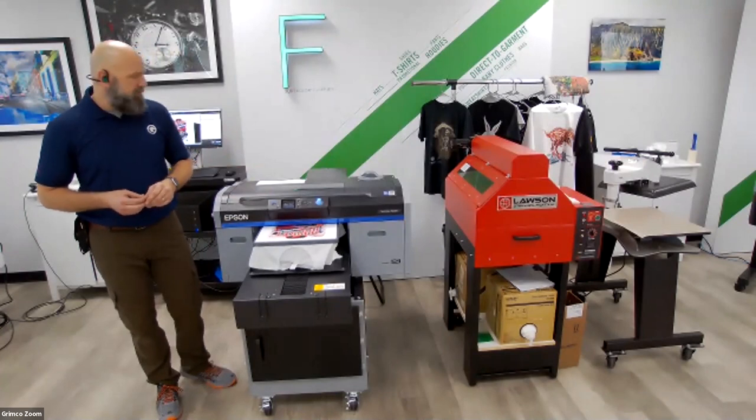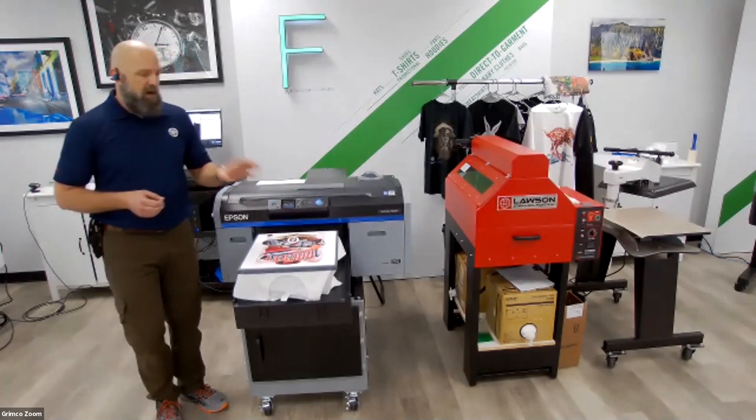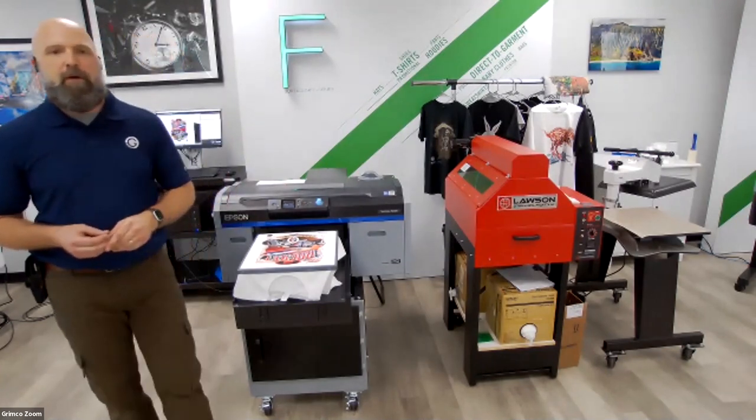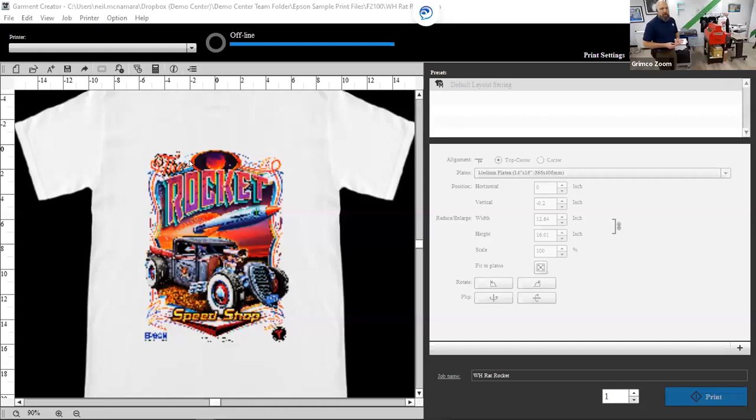This t-shirt is coming out real nice. What I want to share with you is the software that runs this entire system — we'll get to printing more t-shirts, but I'm going to jump over to the Garment Creator software. This is the actual software I just ran my print on. This is a fairly stock sample print saved as a PRN file where everything's already set. Epson has run this t-shirt enough to know this is great image quality. Literally all you have to do is hit open, hit print, and you get a perfect t-shirt 100% of the time.